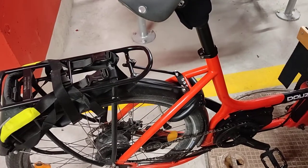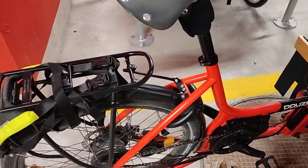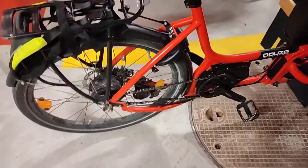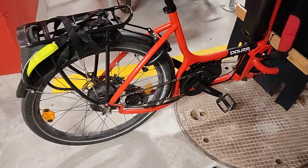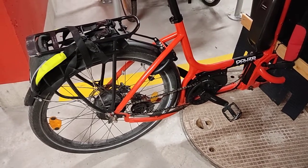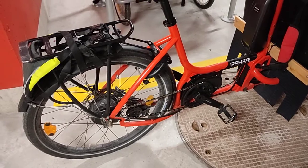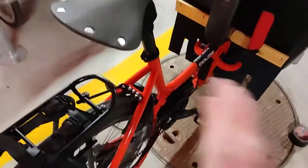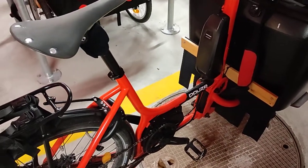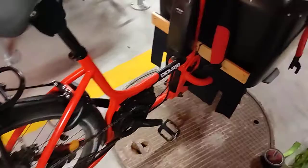The Enviolo hub works pretty well. You cannot change gear while pedaling, but you can still change gears when you're stopped, which is good. You can't do the full range, but probably a good 30%, maybe even 50% of the range. Meaning if you're on the highest gear and you stop, you can probably not go to the lowest gear but probably go midway.